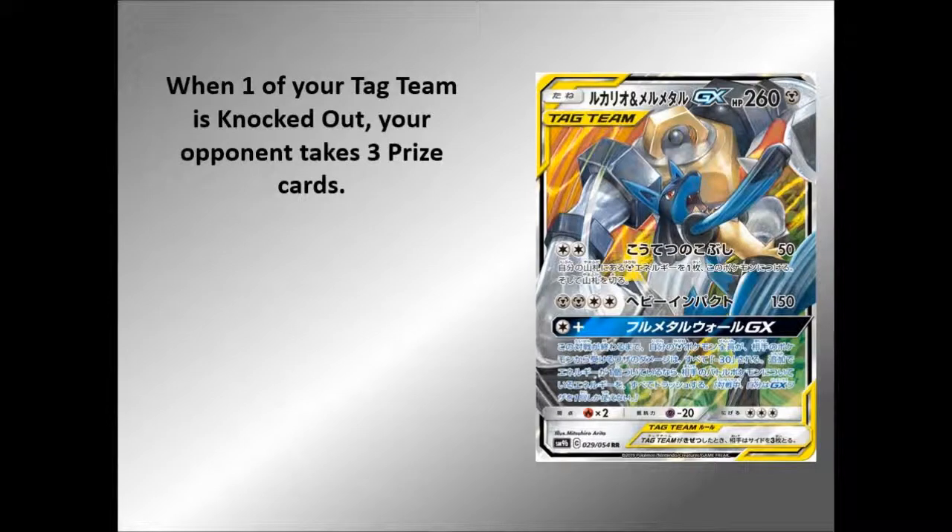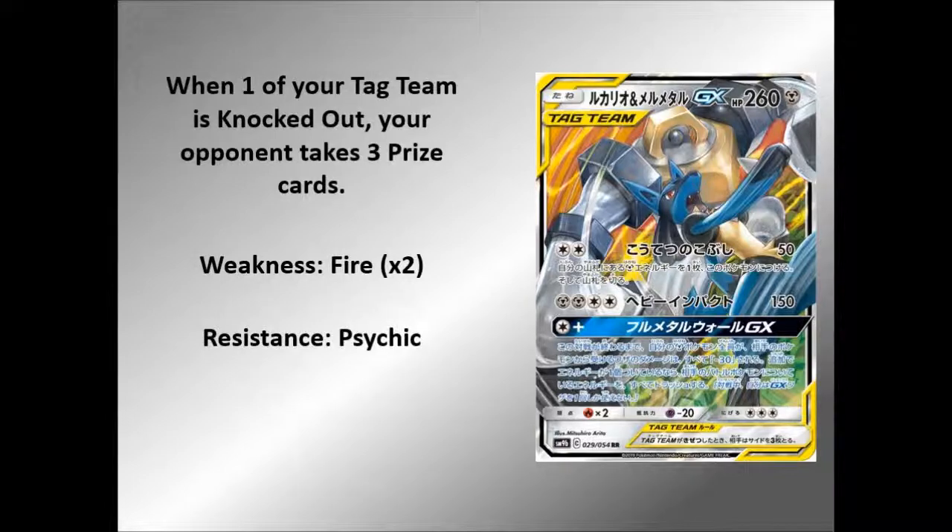Of course, it is a Tag Team, so when it is knocked out your opponent's going to take three prize cards. Weakness to Fire, Resistance to Psychic — minus 20 — and a Retreat of three. But like I said, if you had that Rainbow Energy, you plonk it down on this, it's got the ten damage, you Ace Roller it away, it's done its job. You could just Ultra Ball this thing away — for that GX alone, I'd just do that.